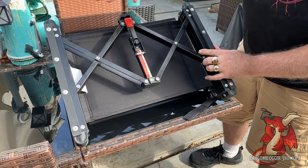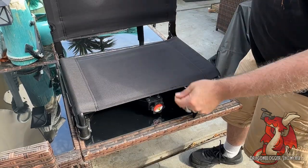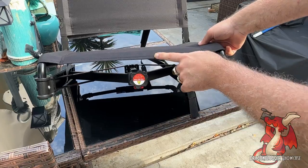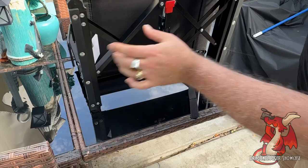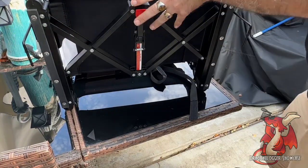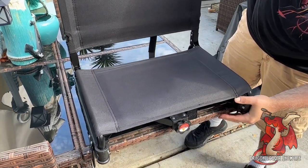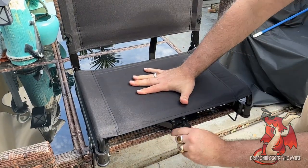Once you have it expanded and locked into place, you simply unfold the seat part. You can adjust the tension of the seat by screwing this in and out — this controls how tight you want it, whether you want the seat to sink in a little when you sit on it or be a lot tighter. You also have these little hooks that unfold, and you put these around the bottom of the bleacher. This keeps your seat sturdy so if you tilt side to side, you're not going to make the chair fall over and fall off of it.